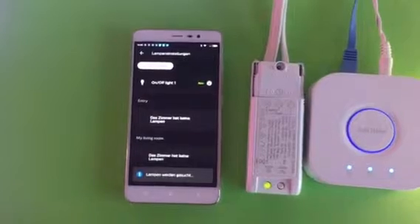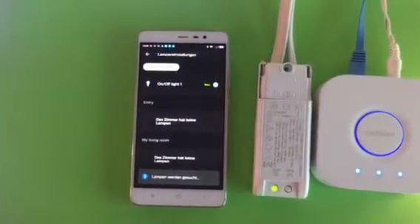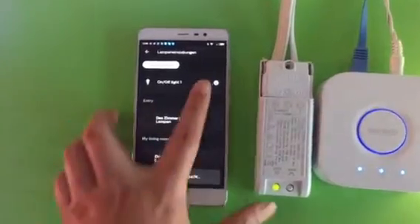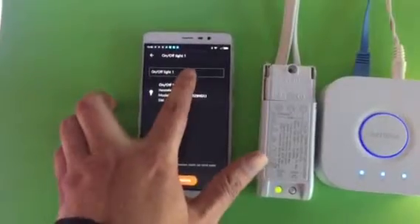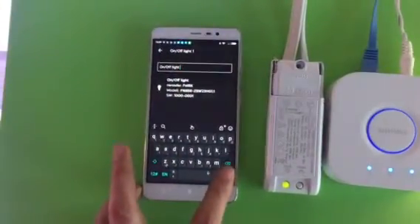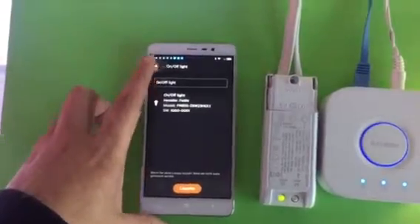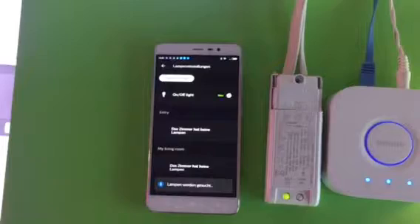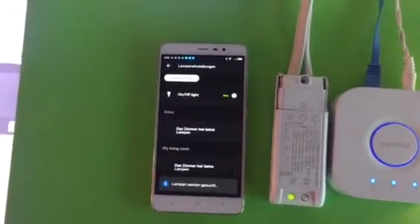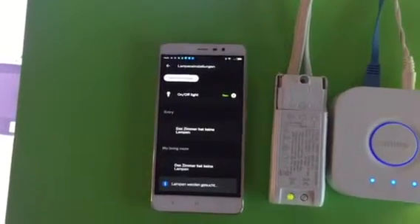Very quick — a new device is found and shown on the Hue app as 'on-off light one.' You can click the button and rename it anything you like, then save. The light controller is already added in the Philips Hue bridge.